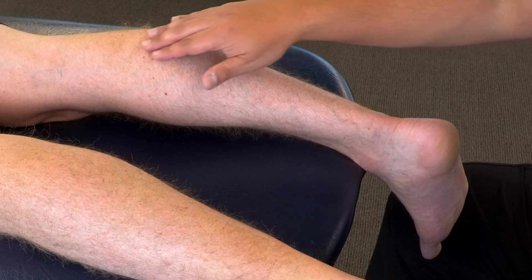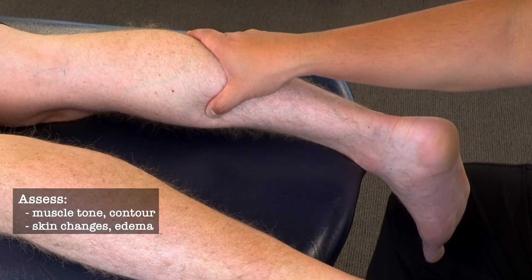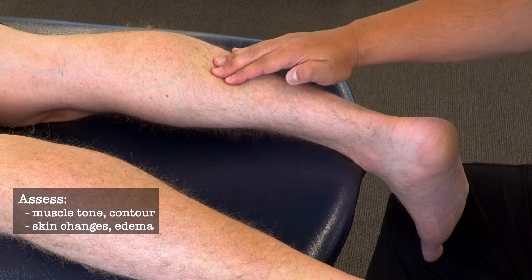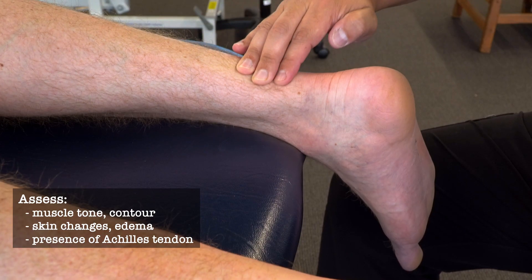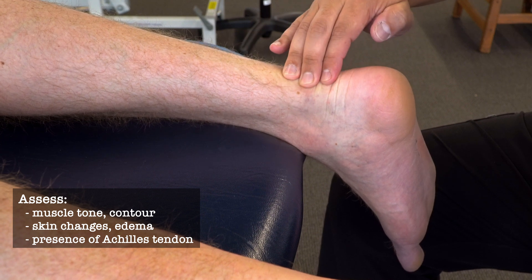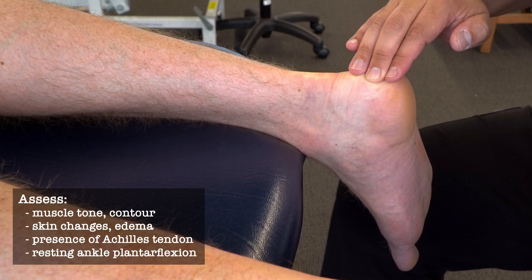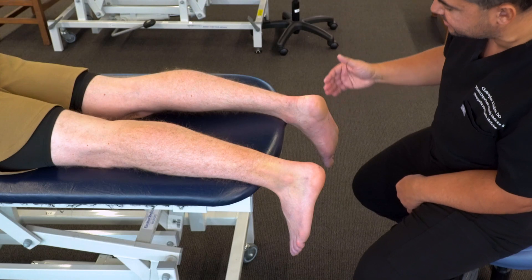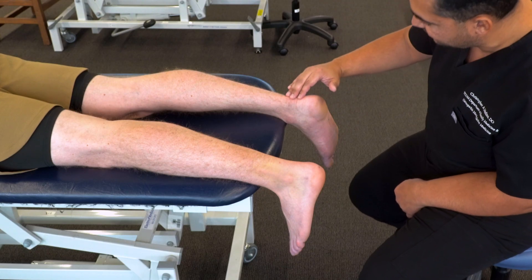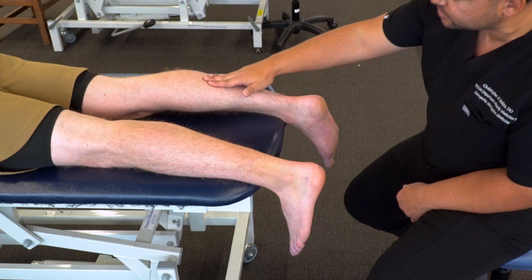Looking at this right lower leg and palpating along the gastrocnemius and soleus, we can feel normal muscle tone and normal contour of the leg. We also feel what appears to be an intact Achilles tendon down to the calcaneus. We're also observing a normal degree of slight plantar flexion, which would be present in the case of an intact Achilles tendon because of the normal baseline muscle tone of the gastroc and soleus muscles.